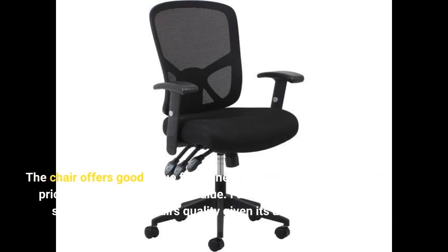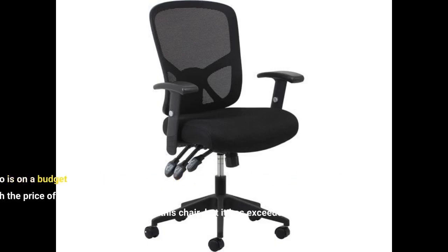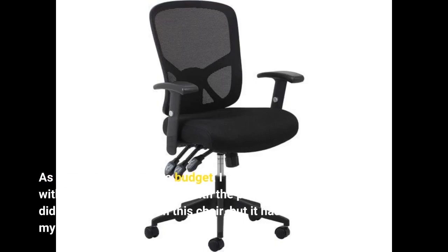The chair offers good value for money. I am pleasantly surprised by this chair's quality given its affordable price point. As someone who is on a budget, I am thrilled with the price of this chair. With the price I paid, I didn't expect much from this chair, but it has exceeded my expectations.